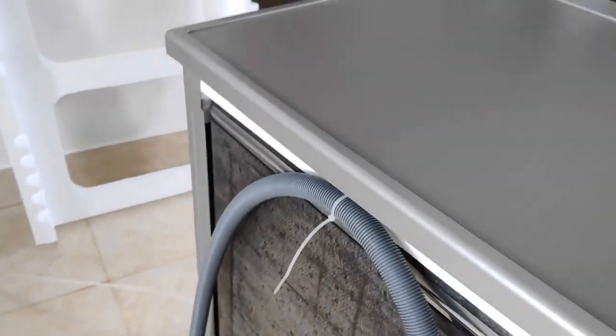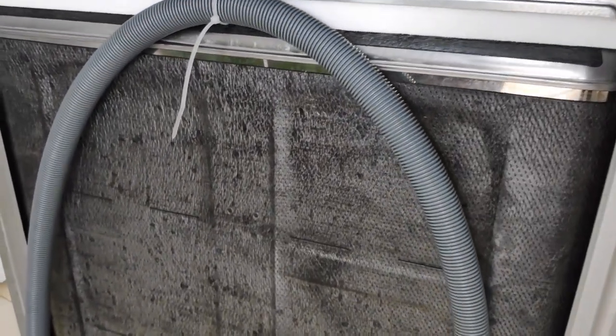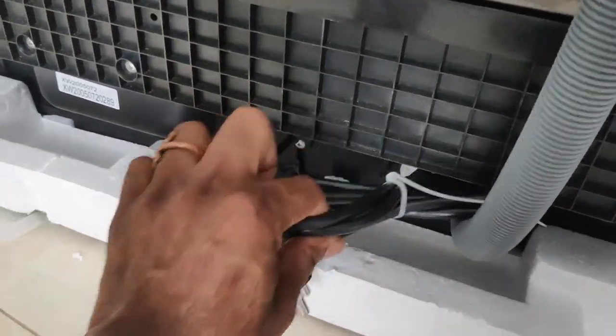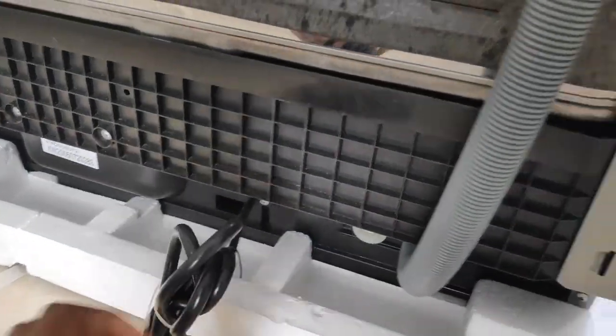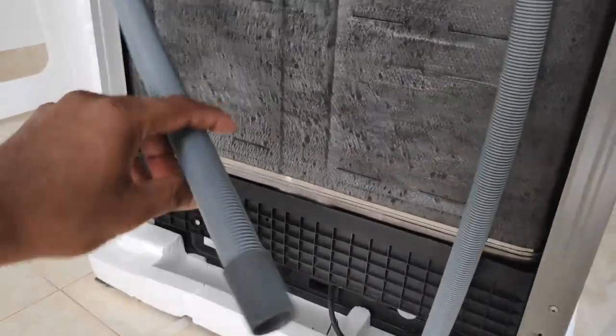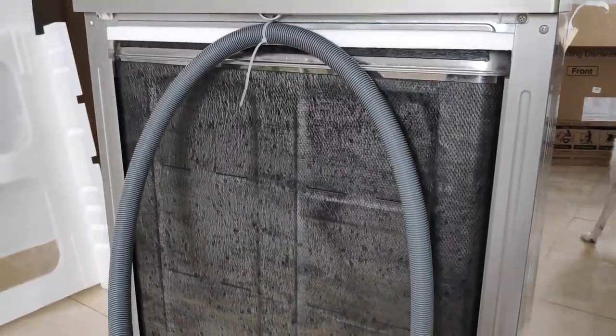I am going to show you how the performance of the dishwasher is after installing it. Here is the back view of the dishwasher. The plastic quality and outlet pipe quality is similar to the Bosch Dishwasher.